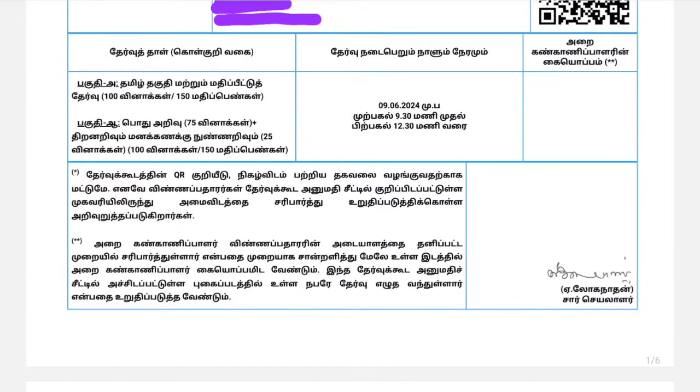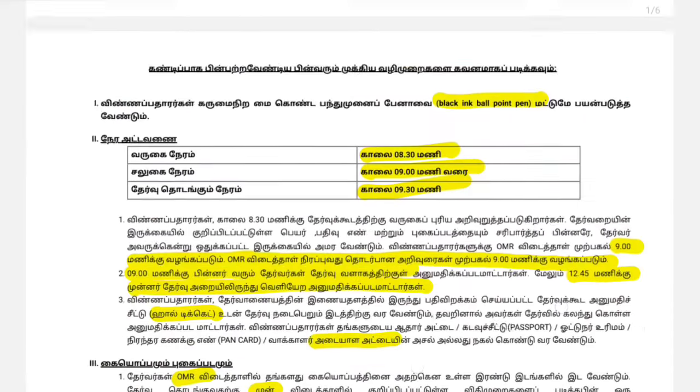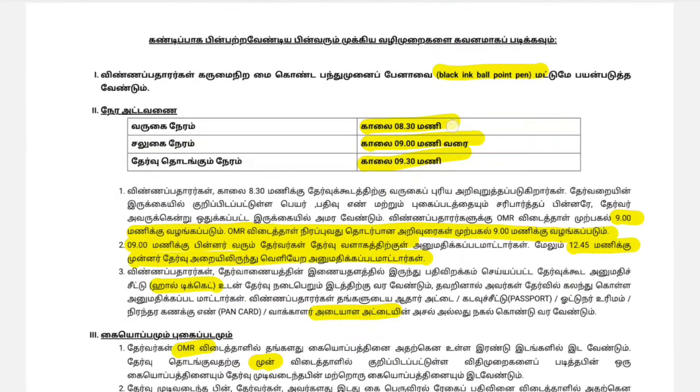You need to reach the exam center at 9:30 or 12:30. If you take the exam at 9:30, you can get into the college or school. You can close the gate when you hear a sound. You have to go ahead and enter the gate before 9 o'clock.